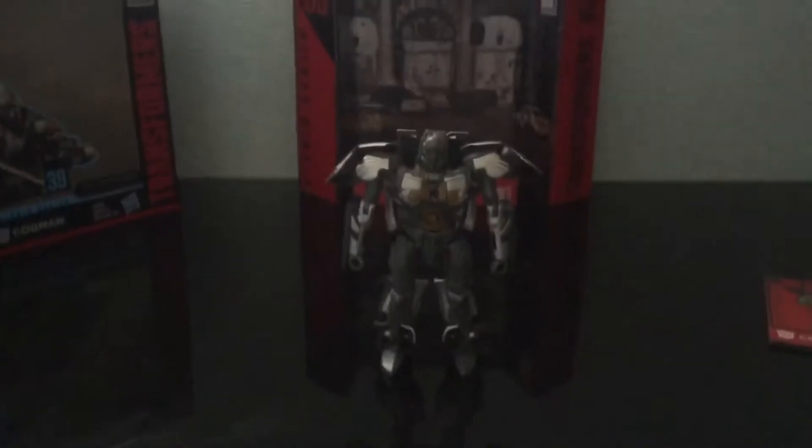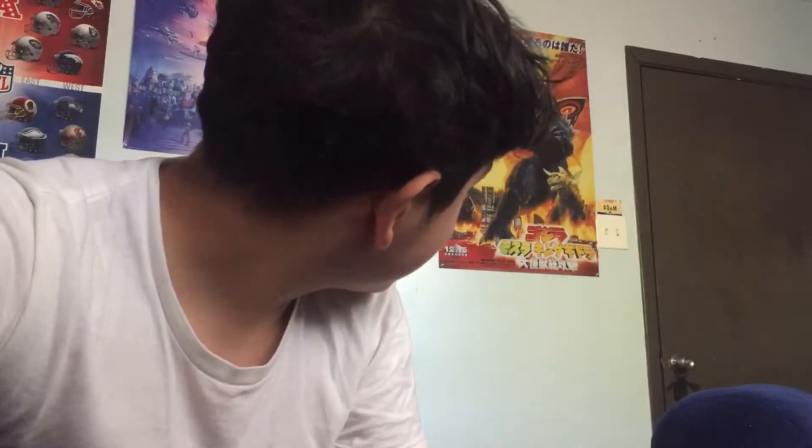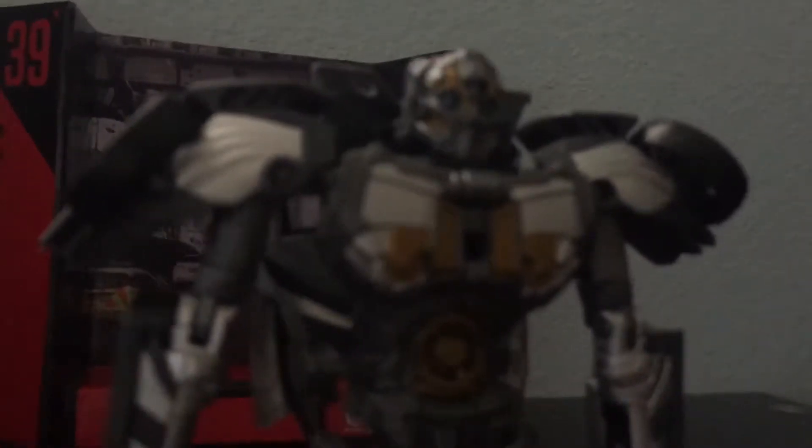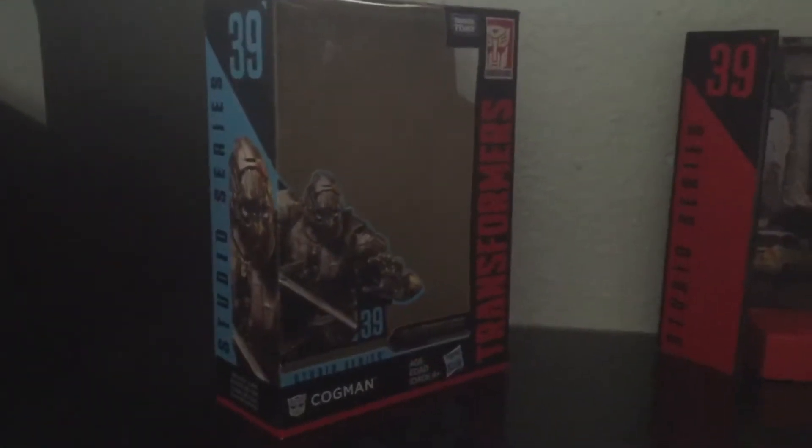Now before we even get to the review I have to get this off my chest — I don't really like this figure that much. I know what you're saying: if you don't like the figure, why'd you get it? Because I didn't know it was going to be this bad.